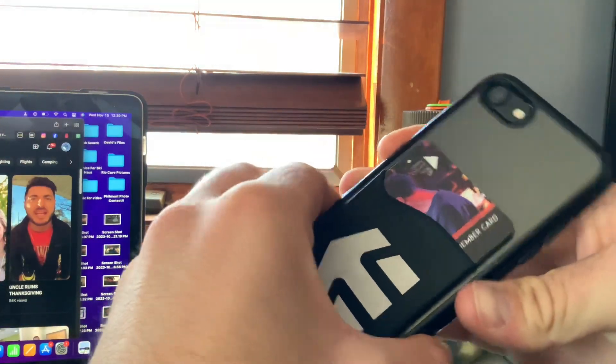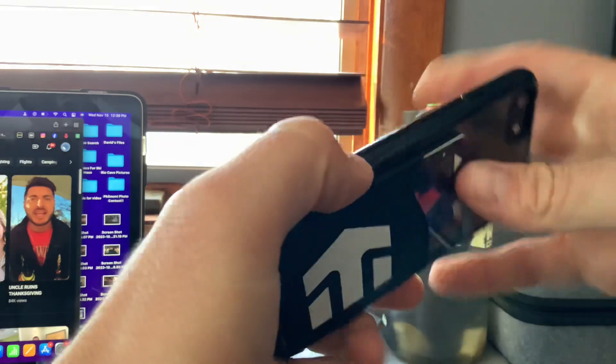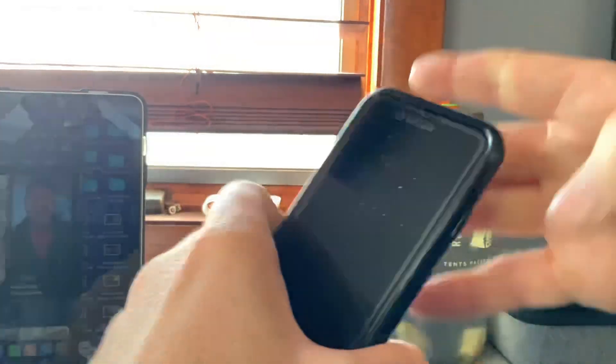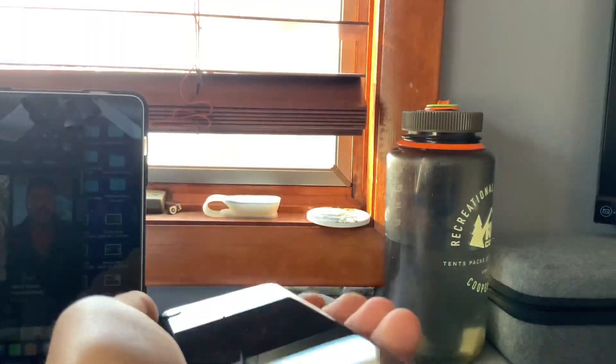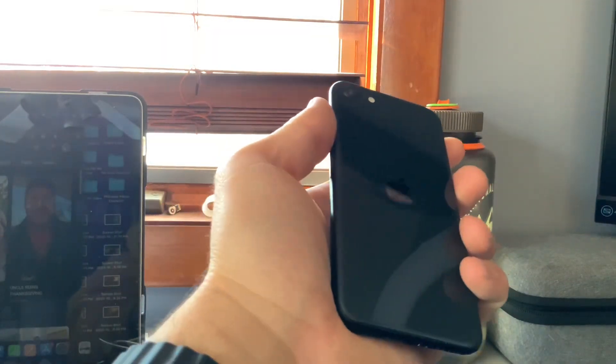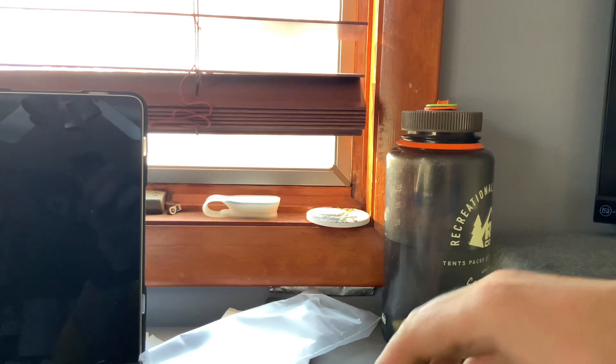I'll take this case off. This is also a Spigen case, and it's already coming apart on the side. Pretty nice case. This is an SE.